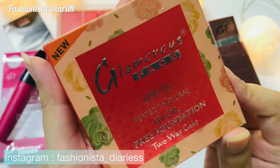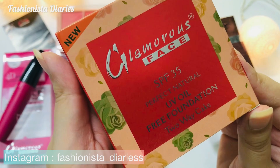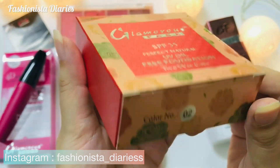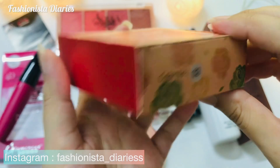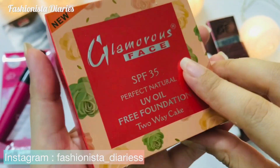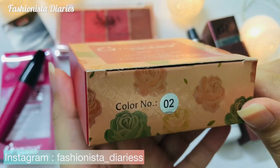First of all, let's talk about packing. In this box, they have mentioned its name. It is SPF 35, which is very good. It is an oil-free foundation. For this shade, it is 0-2. You will get different shades — about 8 shades.